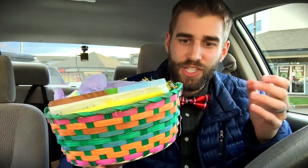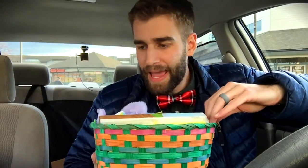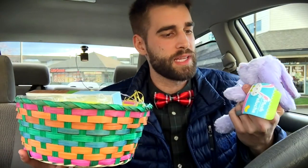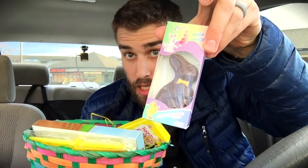It doesn't smell funny — it doesn't smell like a Chinese factory or anything. There you go. Where's the handle? So there is a little bit of assembly required. First of all, that adorable soft material — wow, this is really soft, like so soft it makes my palms sweat. But it's very cute.